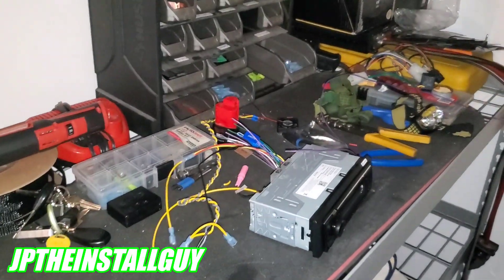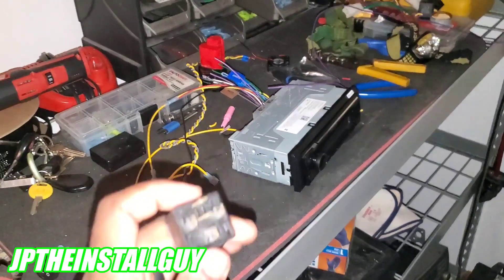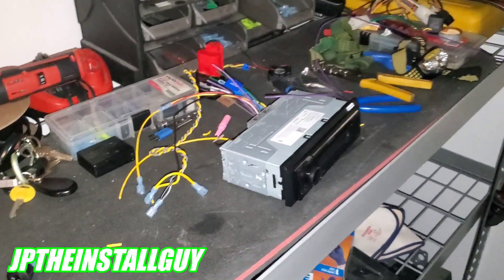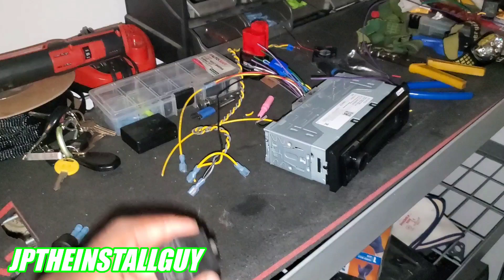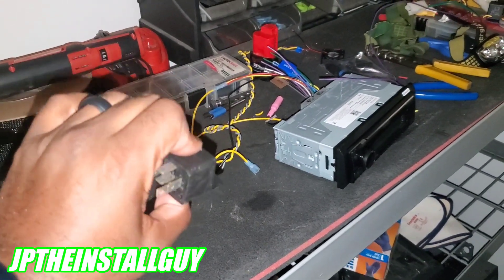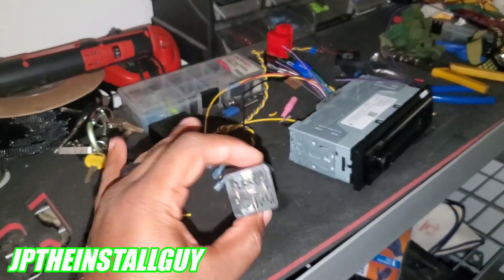What's up y'all, your boy JP comes out with another how-to. Today we are going to be talking about relays. If this is your first time tuning into the channel, please consider subscribing — this is what we do here: car audio tutorials, radio removals, Q&As, all that type of stuff. Don't forget to hit that like button, share, comment, all that good stuff.